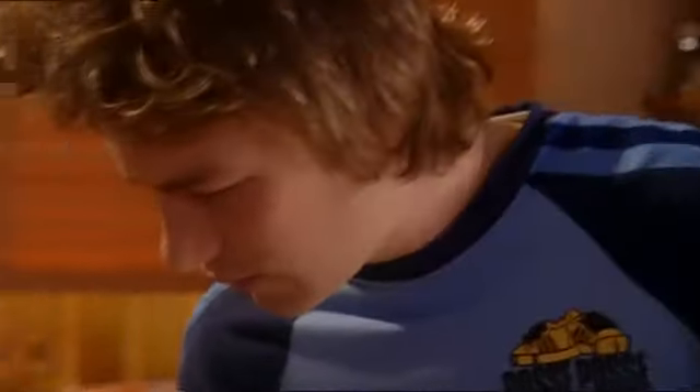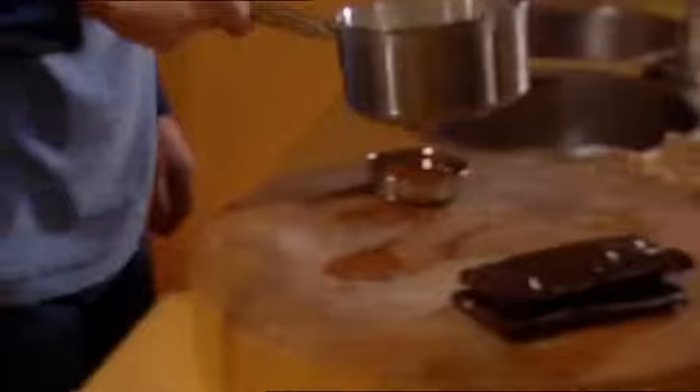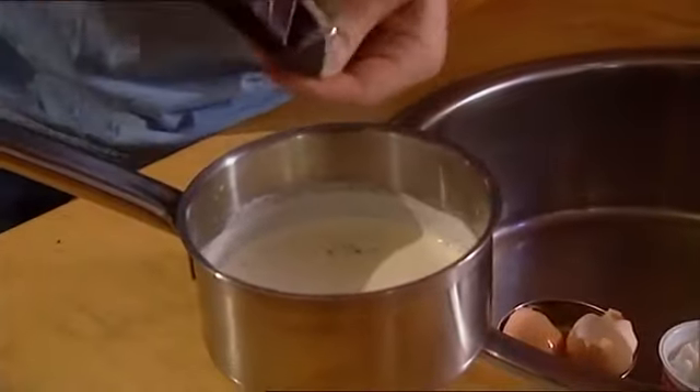This cream has been on the heat for about a minute, minute and a half — dead quick really. And that's the only bit of cooking we've got to do. It's not boiling but it's kind of a simmer, so pop your chocolate in.